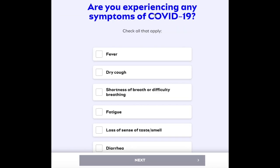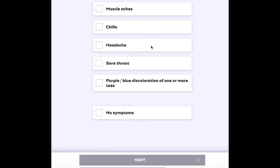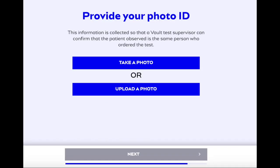Next, they're going to ask you if you are experiencing any symptoms of COVID-19, and you check any of those that apply. They'll ask you to put in your address so they can mail the kit to your home. After you finish that step, they ask you to provide your photo ID. This information is collected so that a Vault test supervisor can confirm that the patient observed in the Zoom call is the same person who ordered the test. You can take a photo or upload a photo.